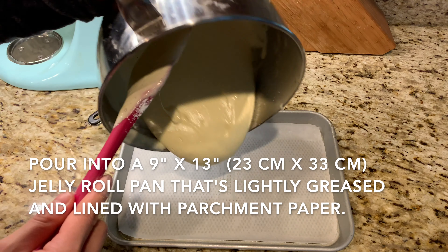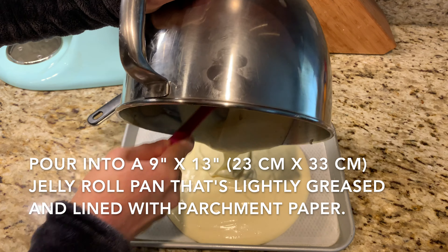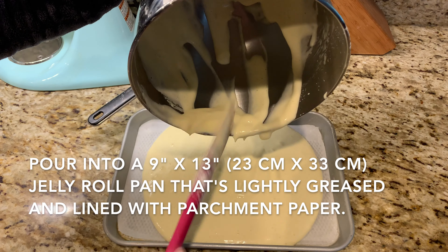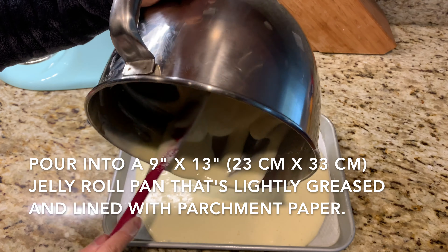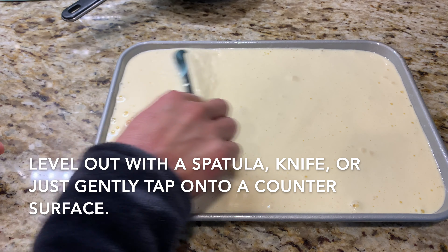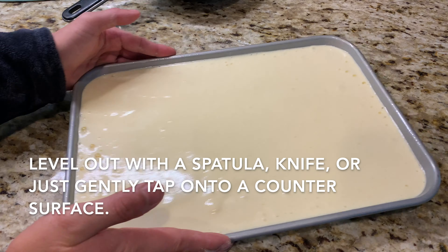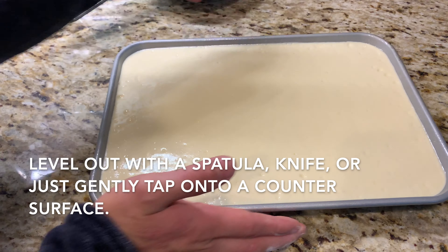That's the basis of our sponge cake batter — it really is that simple and easy. Pour the batter into a lightly greased 9-by-13-inch (23 by 33 centimeter) jelly roll pan that's been lined with parchment paper. Level it out with an offset spatula or butter knife, or tap the pan on the countertop a few times to release any air bubbles.